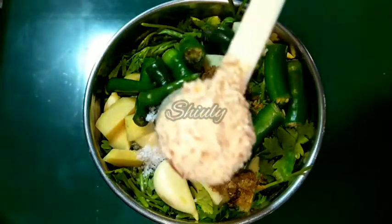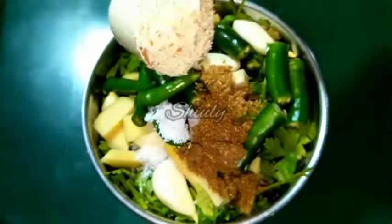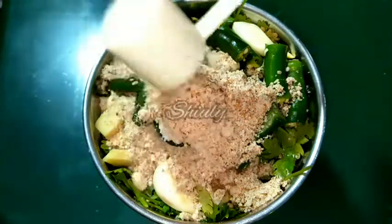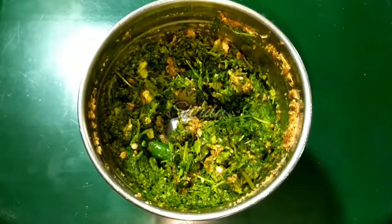You can add directly roasted cumin seeds and roasted peanuts; here I had the powder already made so I am adding that. Now we have to run the mixer — though I actually forgot to add lemon juice, so I ran it for just a moment first.